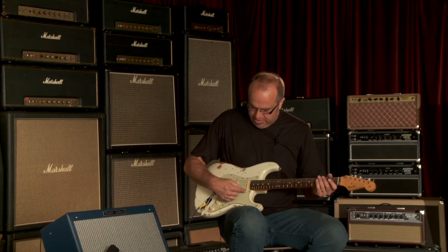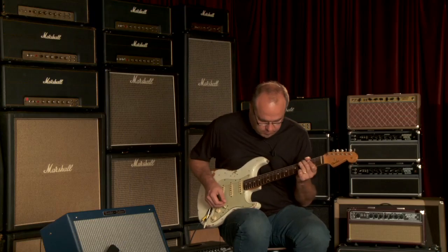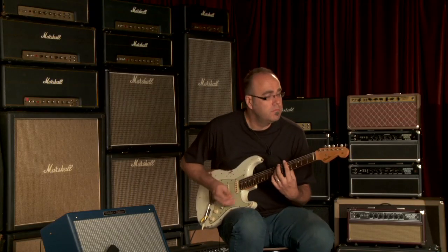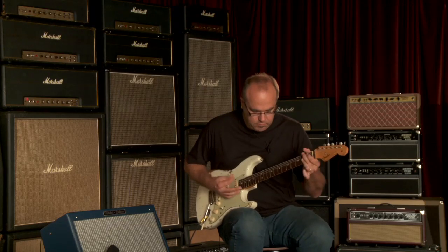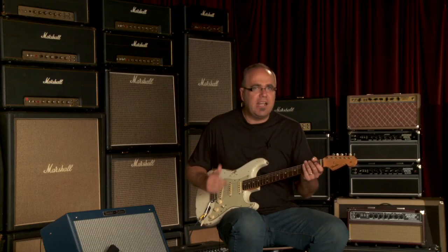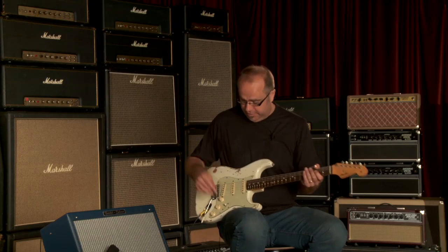Now let's go to the neck pickup and middle pickup together to hear all that sound. Some nice sparkle, but yet still some meat. Not too on the tinny side — it's got a lot of girth. I can't help but think that it's modified partly because of this massive neck. More wood, more tone — that's my motto. I don't know if it's factual or not, but that's just my feeling.